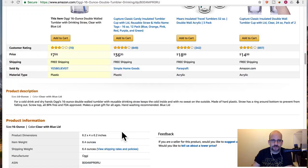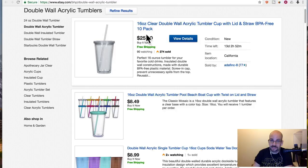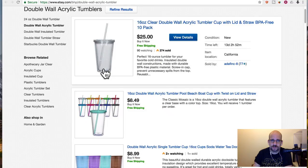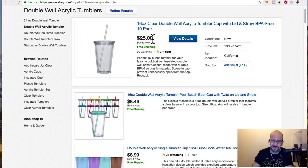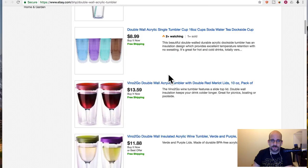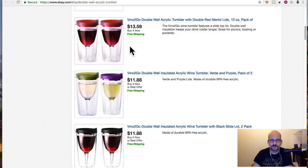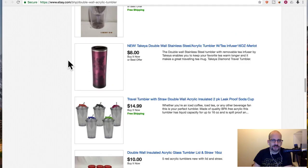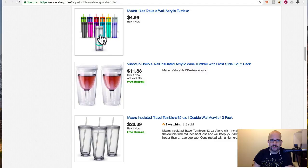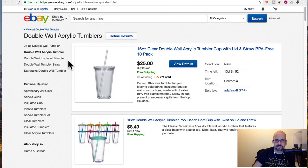But why stop here? Let's keep looking. On eBay there's a whole bunch — you can get a 10-pack of the same size for $25, which means they're $2.50 each. You can get nicer ones for $8.50, still cheaper than the Pirani. You can get ones shaped like wine glasses — it's actually called Vino to Go. Tons and tons of options in different multi-packs.